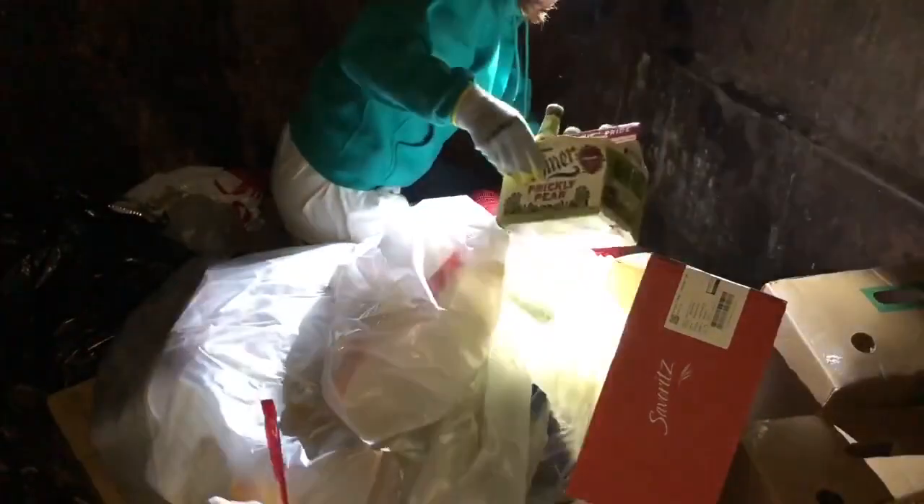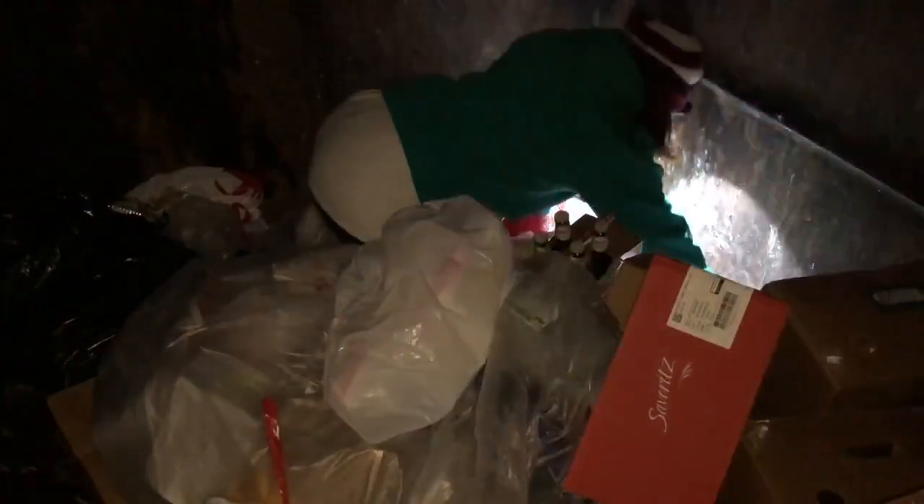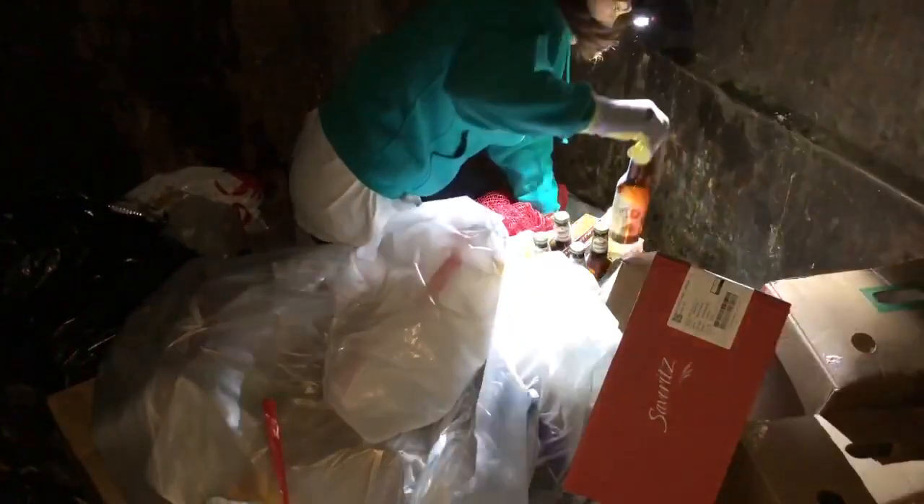Oh my beer. One case of beer. We got all six of them. That's weird. But I don't know if this one is open or what. Maybe it's open. Let's see if it's open. Oh, that's why then.